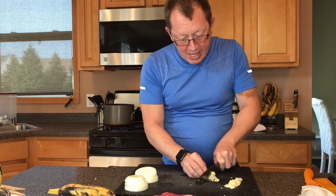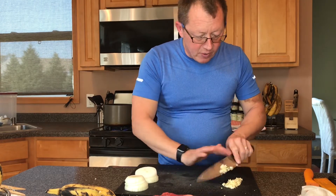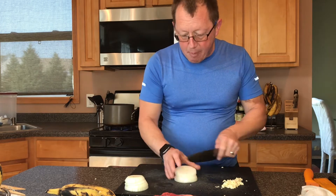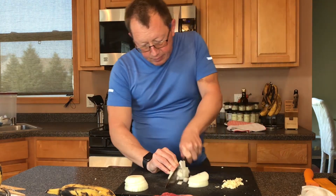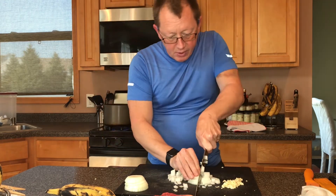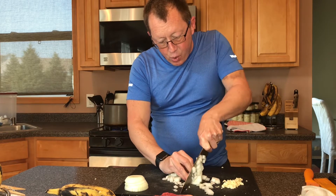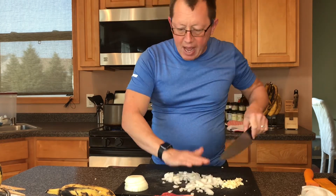I'm getting ready to put this meat in the water right now — mincing up some garlic, and then I'm gonna chop up some white onion, just need real big chops here, because these are going to boil with the flank steak and we'll boil that for about an hour.